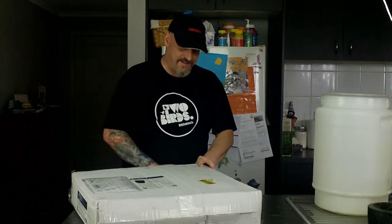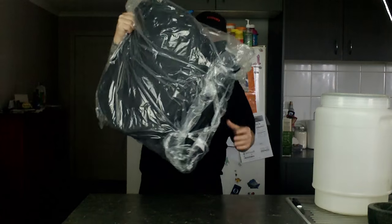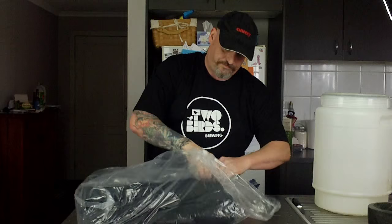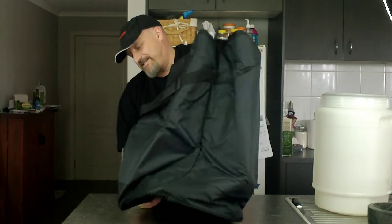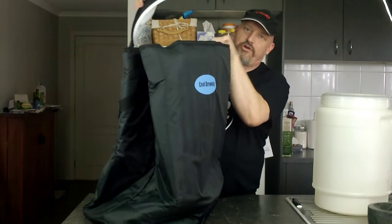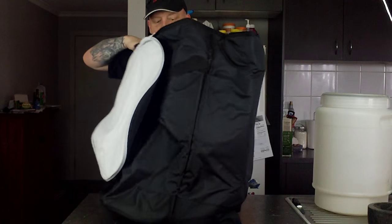And stick the knife in it. So as you can see, it's like a big collapsible esky — cooler, or chilli bin if you're in New Zealand. They call things funny names sometimes. But it's sized for your fermenter, and it's nice and big.